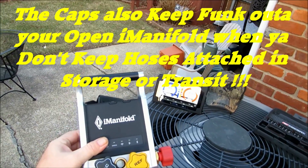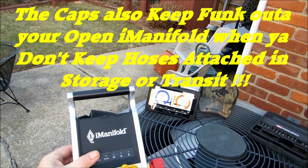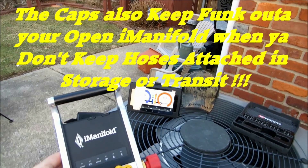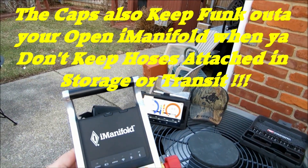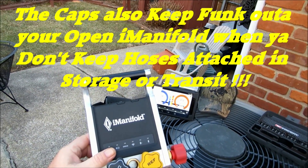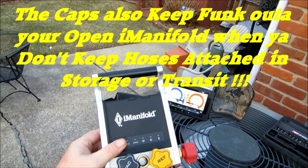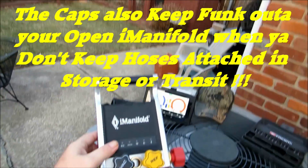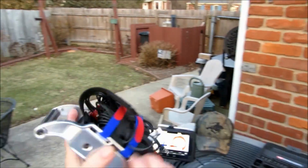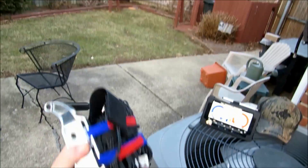I like to put caps on mine because I like to use two different sets of hoses. I'll use R22 hoses and I'll use R410A hoses. On each use, I purge them with nitrogen to ensure I'm not going to get any cross-contaminants. I just wanted to share that with y'all — I thought that was neat. I think that's too cool. I'm loving my new setup.